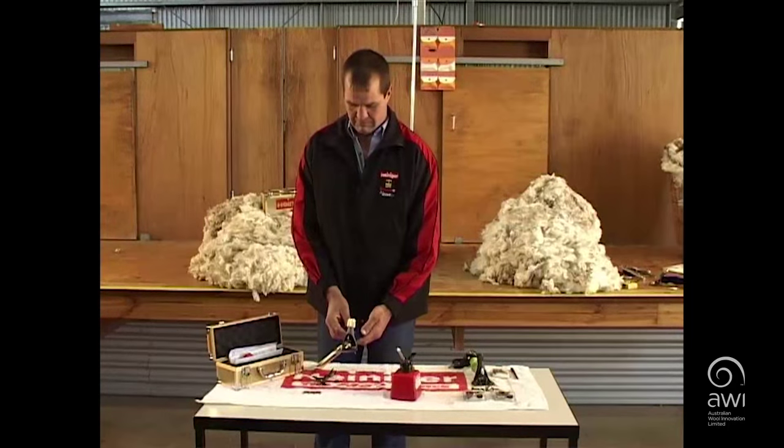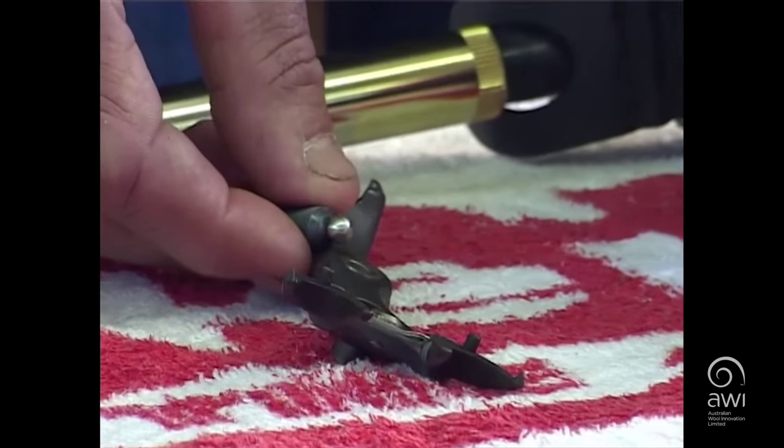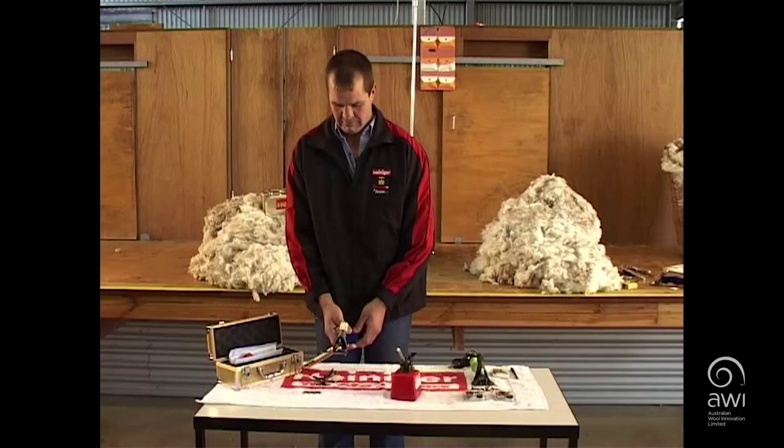The cup and post are the heart of the handpiece. Oiling through the hole without the cutter on allows the cup to come away from the post and oil will sit in the cup. Put the cutter on.